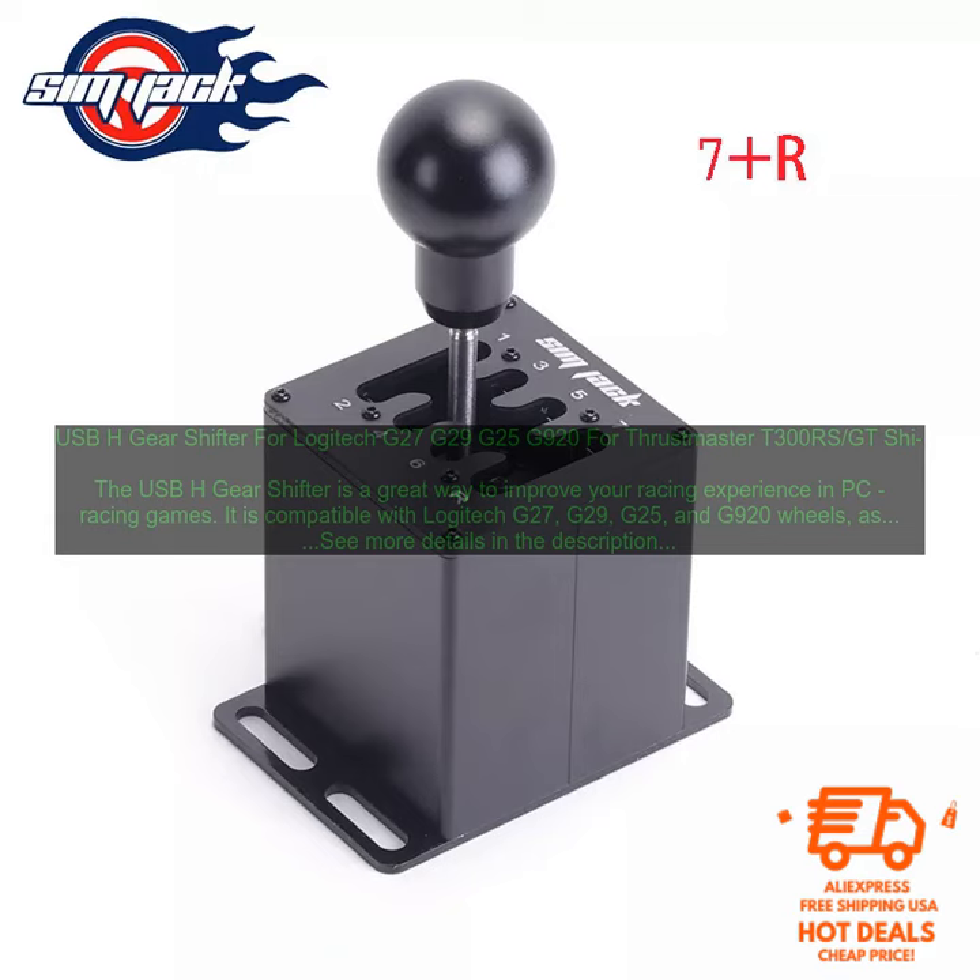The shifter is made of high-quality materials and features a smooth, precise action. It is also fully adjustable, so you can find the perfect position for your driving style.